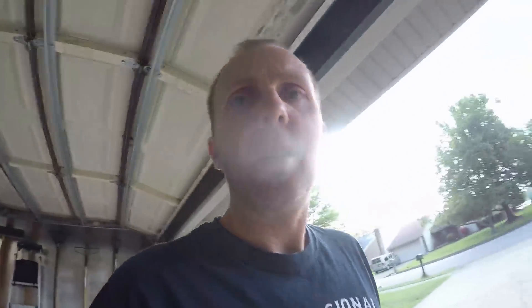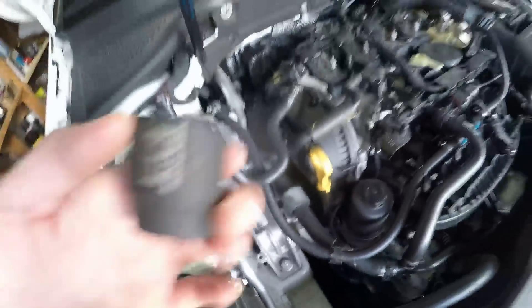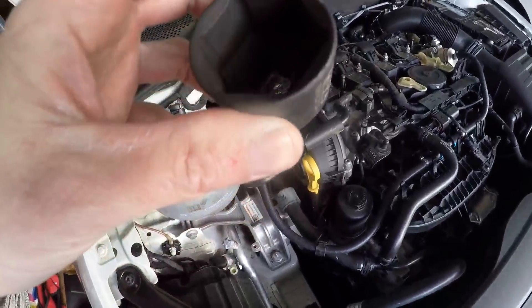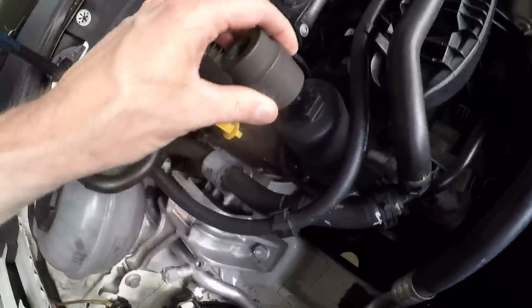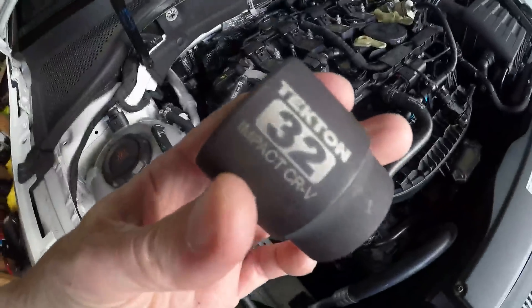One more tool I forgot to mention for oil changes: the filter housing takes a 32-millimeter socket. I just bought a simple Tekton impact socket on Amazon — I'll link it. I was using pliers before and just bunging everything up. Get a nice 32mm socket if you don't have one and it'll make your oil changes much easier.